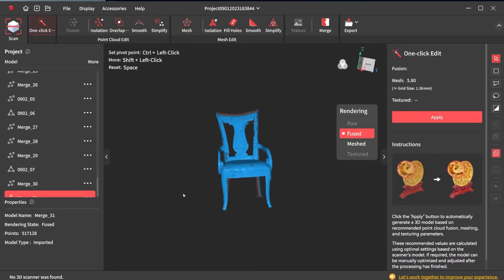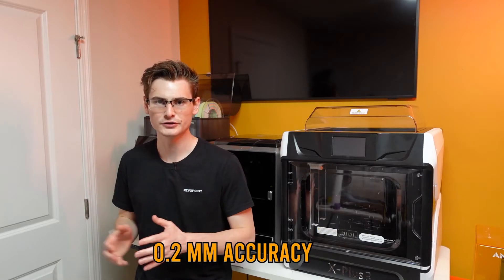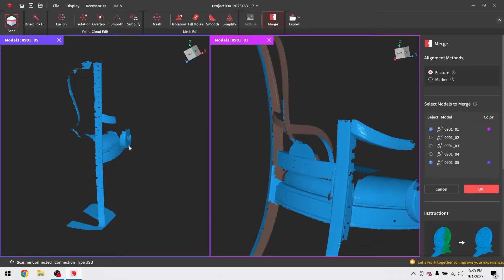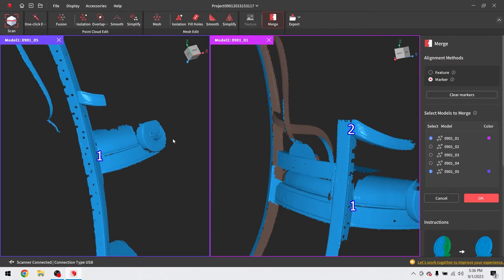My results are exactly as you'd expect for a budget 3D scanner. Due to the 0.2mm accuracy, a lot of sharp detail is going to be smoothed out, but that doesn't inherently mean the Inspire is a bad product — you really need to use the right tool for the job. If you want to preserve lots of fine detail, you should be looking more towards a product like the Revopoint Mini.